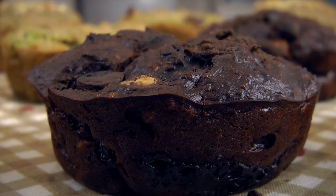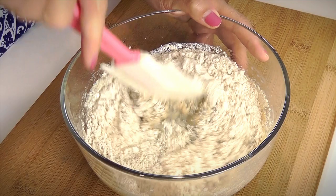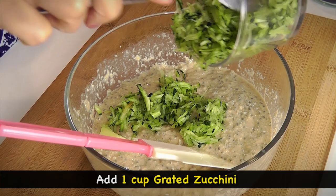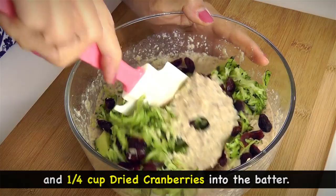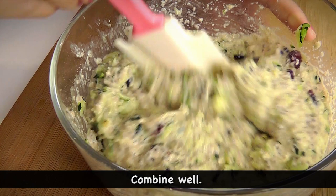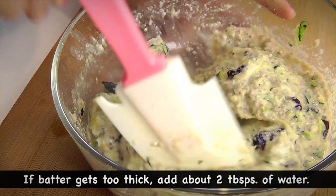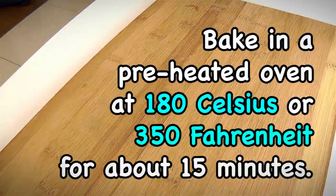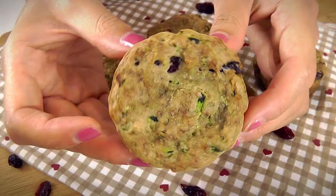And finally, let's make the cranberry zucchini muffins. Start by mixing the basic wet and dry ingredients together, then simply add 1 cup of grated zucchini and 1/4 cup of dried cranberries into the batter. Stir well to make sure all the ingredients are well combined. If your batter gets too thick, you can add about 2 tbsp of water into the mix. Scoop the batter into 6 muffin tins and bake in a preheated oven for about 15 minutes. Having this muffin for breakfast is a great way to add more vegetables into your diet.